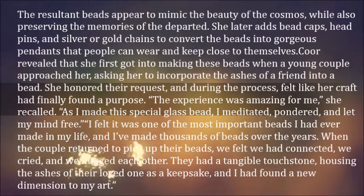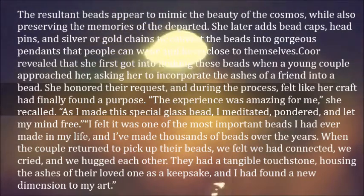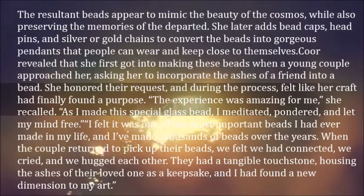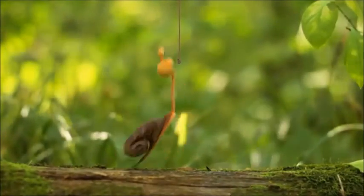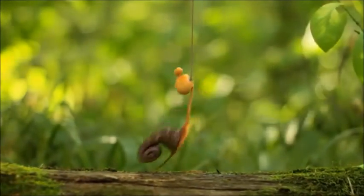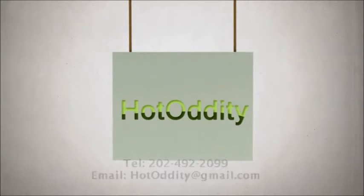When the couple returned to pick up their beads, we felt we had connected, we cried, and we hugged each other. They had a tangible touchstone, housing the ashes of their loved one as a keepsake, and I had found a new dimension to my art.